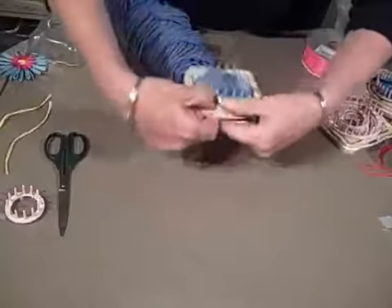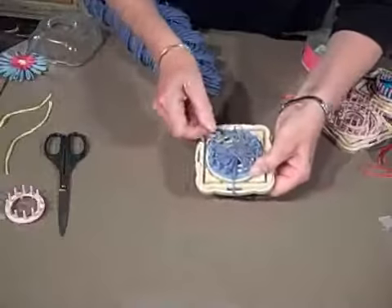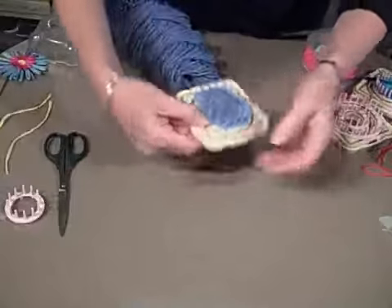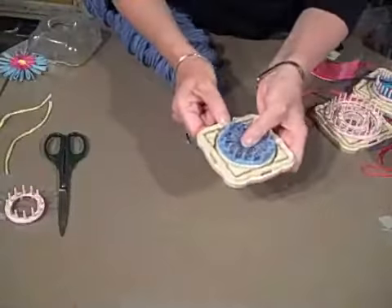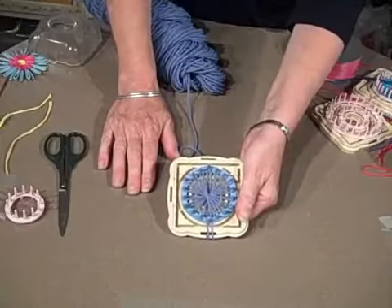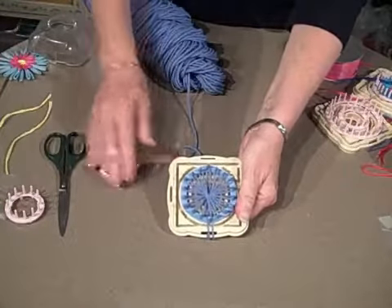All of the looms are strung in exactly the same way. The instructions included with the Hanaami loom system show several different ways and methods of doing additional things beyond what we've shown in this video, but this gives you a really good basic idea of start to finish how to create your flowers and enjoy the loom.